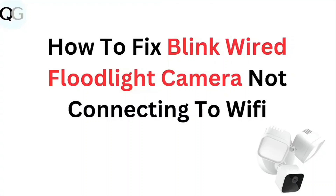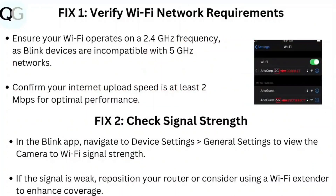In this video we're looking at how to fix a Blink wired floodlight camera not connecting to Wi-Fi. Step 1: Verify Wi-Fi network requirements. Ensure your Wi-Fi operates on a 2.4 GHz frequency, as Blink devices are incompatible with 5 GHz networks. Confirm your internet upload speed is at least 2 Mbps for optimal performance.